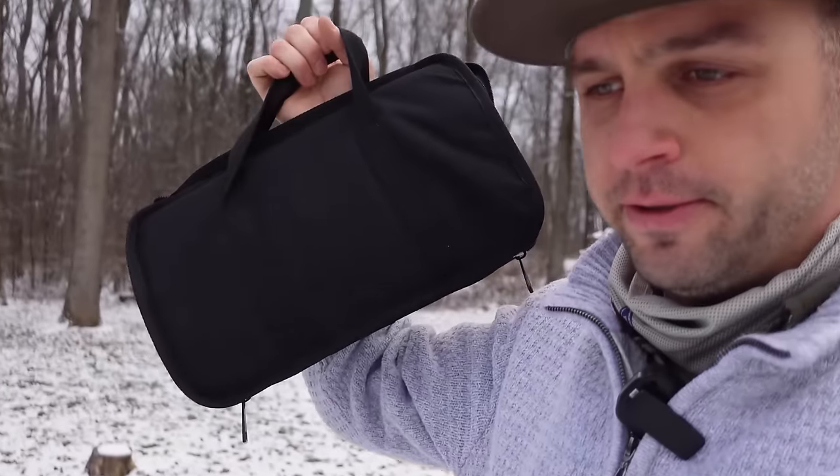I want to talk about how lightweight this antenna is. It's about 3.1 pounds, and that's with everything that's included — the case, the antenna, the radio wires. It's very lightweight. The quality of the case is nice, and it costs $101 US dollars.